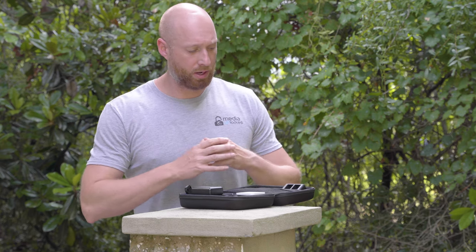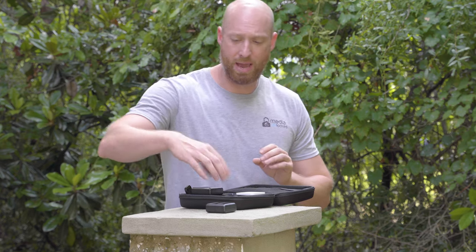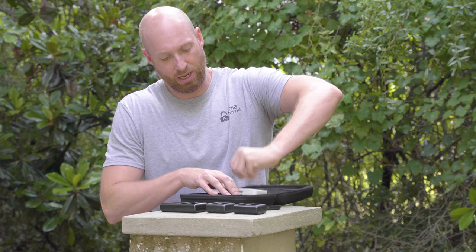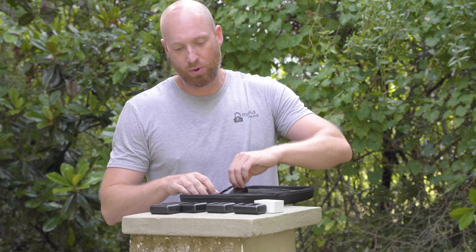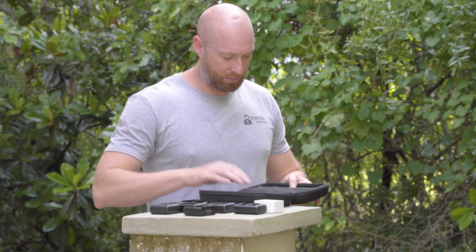Once opened up, you get quite a few different pieces to actually connect into the main battery piece. We're going to pull all these pieces out so you can see what comes with the initial kit. You can order some other pieces as needed, depending on what type of battery you have or what type of battery you need to charge.